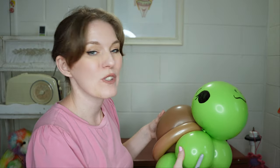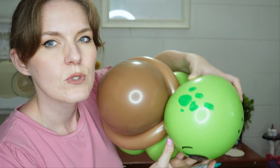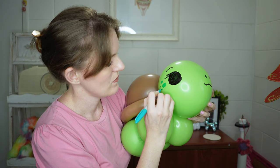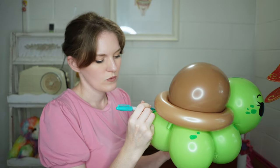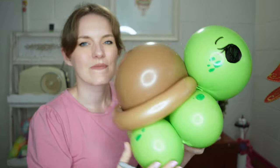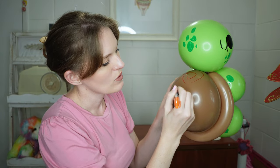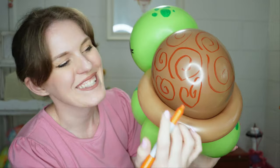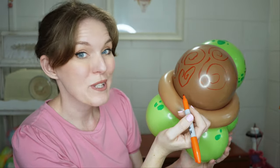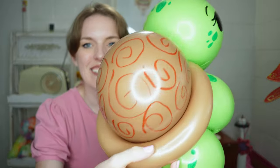Reaching next for a green marker, I'm going to do some spots on the body. With my orange I'm going to create some swirls on the shell, and I might even stick in some other shapes that may or may not resemble a heart, just flicking the marker backwards and forwards to create this last part.